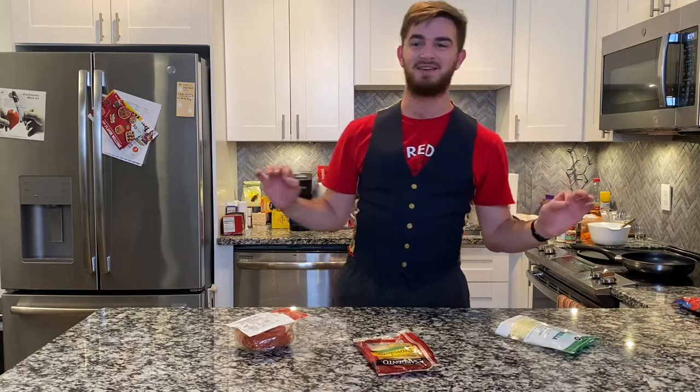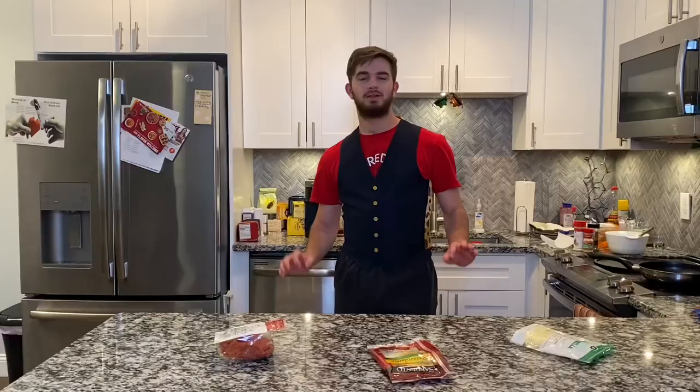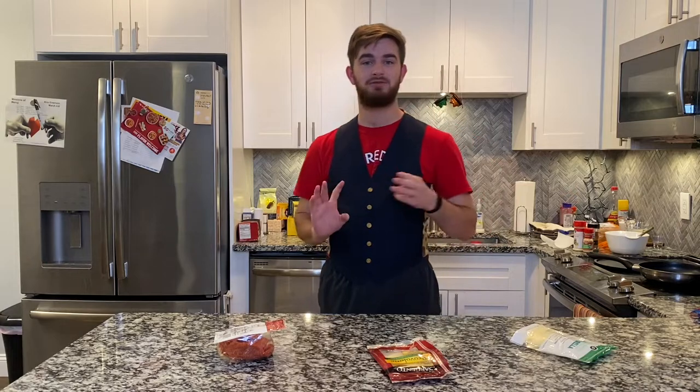Hey everybody, welcome back. Ladies and gentlemen, welcome to Tyler Cooks, where I show you how to make what I eat. Today I'm going to be making some of my absolute favorite dishes. We're going to be going with pizza, the perfect PB&J, and then we're going to finish it all out with some pancakes. So without any further ado, let's get to cooking.